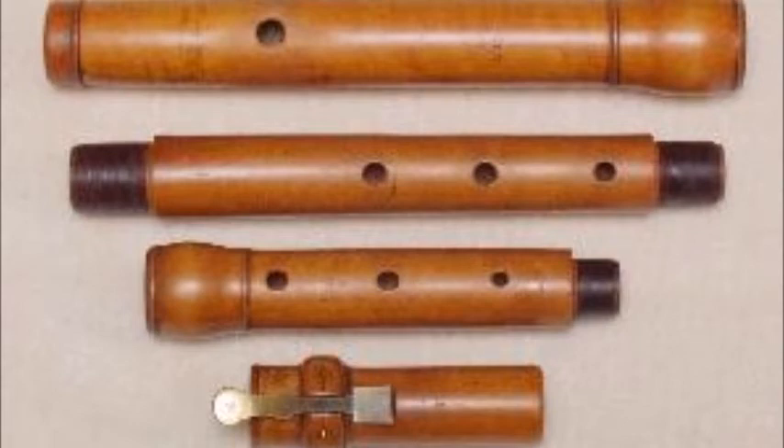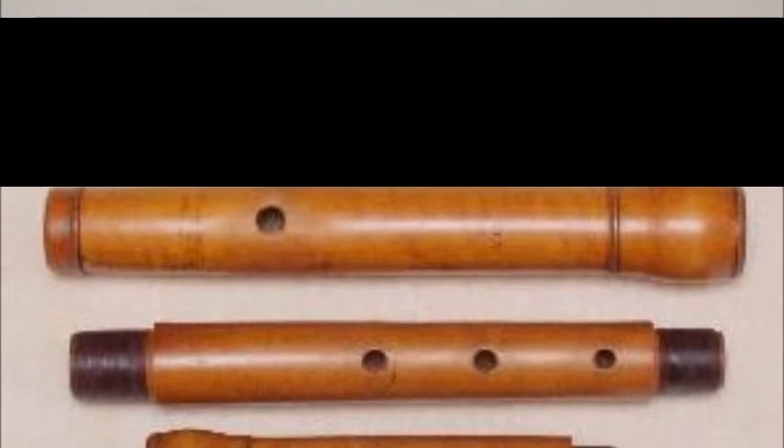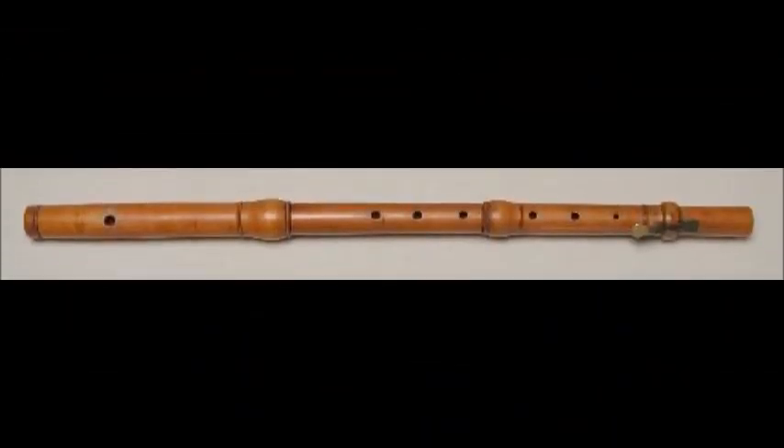In 1721, the first records of a four-piece flute came out of the Naust workshop. This would mean there would be a head joint, a left hand piece, a right hand piece, and a little foot joint. This change became popularized in the 1720s. The decline in court music in France and England gave rise to new innovations in public performances.